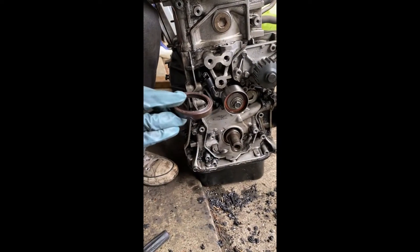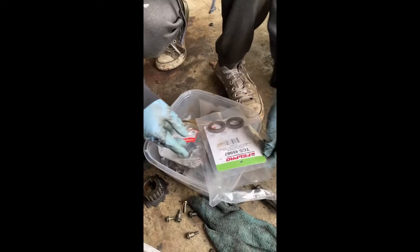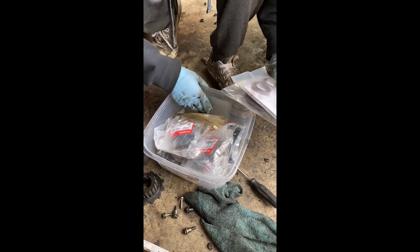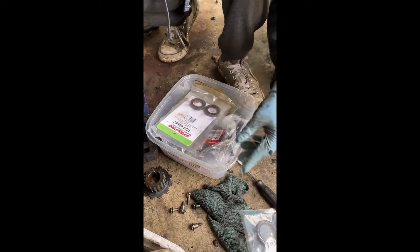Got the old one off. I have a box full of brand new gaskets — cam seals, rear mains, my front main that I need, two sets of cover gaskets, and an oil pan gasket, all organized in this box.